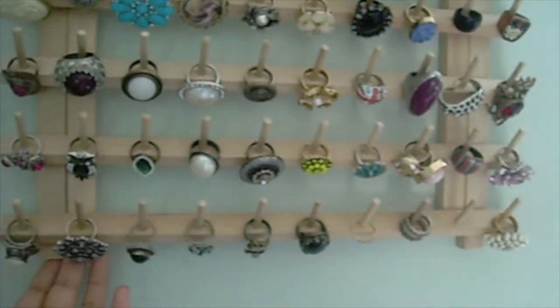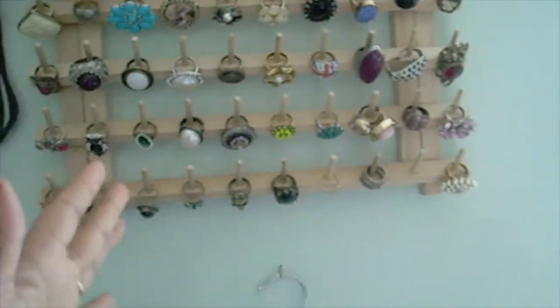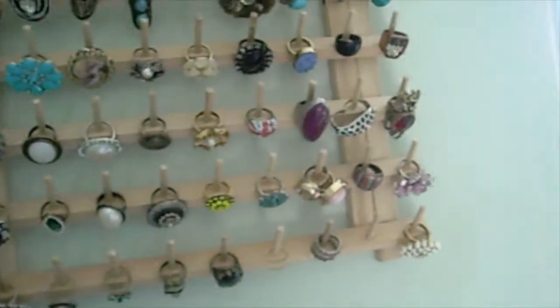You can also put it on the table if you'd like, because it comes with little legs at the bottom that pull apart, and you can pop it right on your table or on your dresser wherever to display your rings.